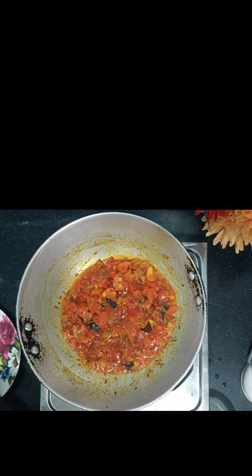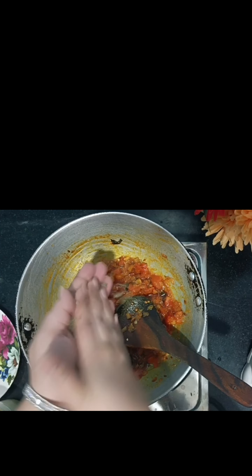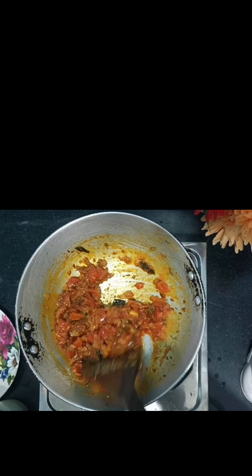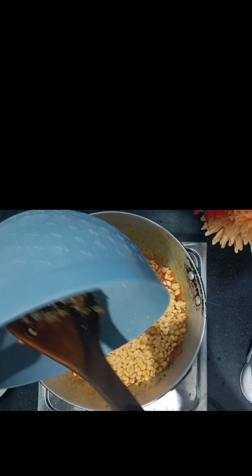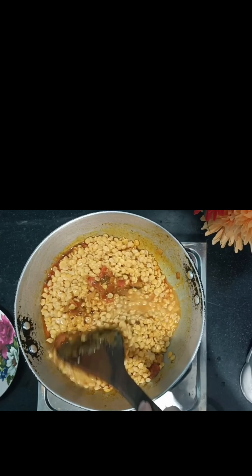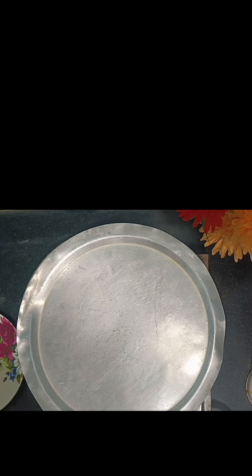I've added oil and spices here. Now I'm adding a big size onion which I have roughly chopped. We will also add a lot until it turns brown. When we see a little bit of color change, we will add our other flavors.